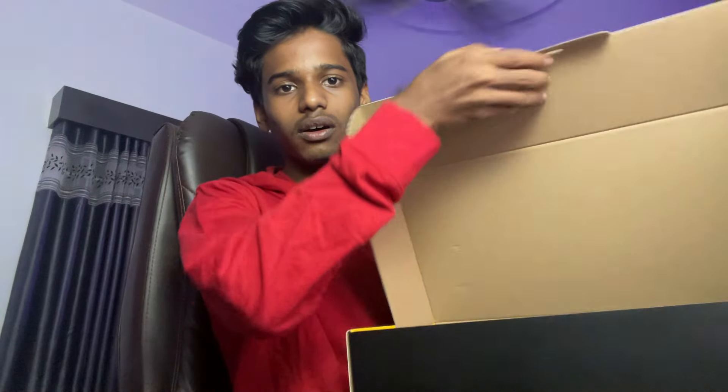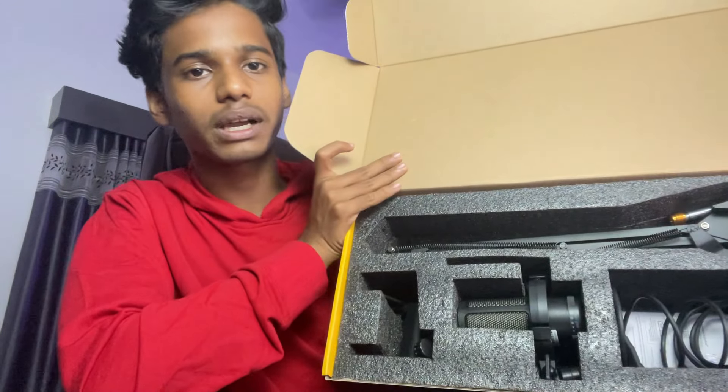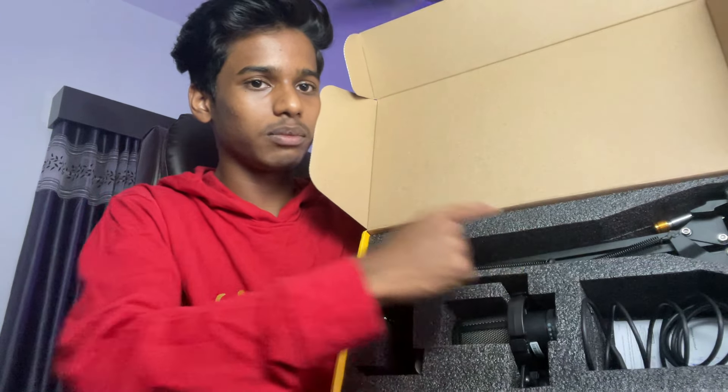I'm going to flip it and open it. It's a nice packaging. I'm going to open the microphone, the cable, and the stand.